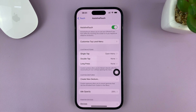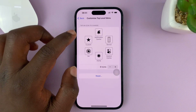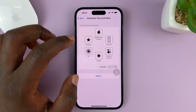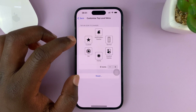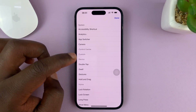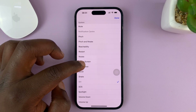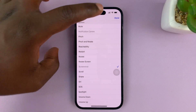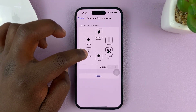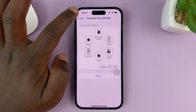Once you do that, go to Customize Top Level Menu, and you want to make one of these functions a screenshot function. So tap on a function, and then look for the screenshot option from the list. Tap on Screenshot, and then tap Done in the top right corner. Now this item is set for taking a screenshot. Hit the back button.